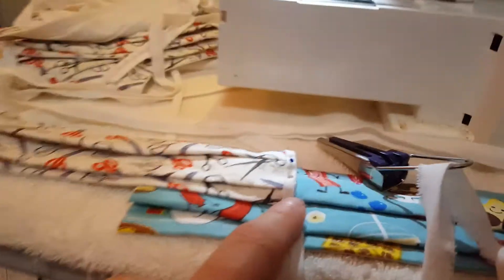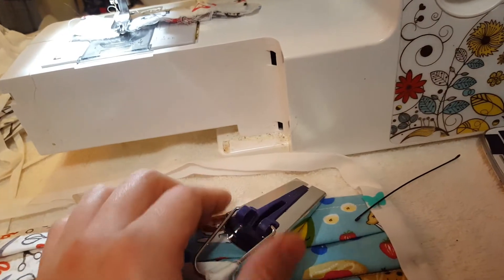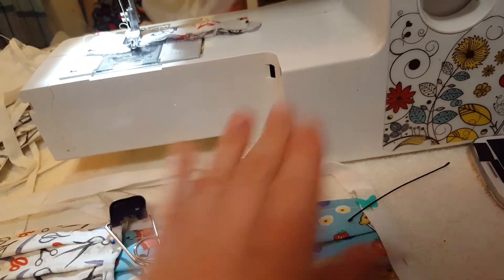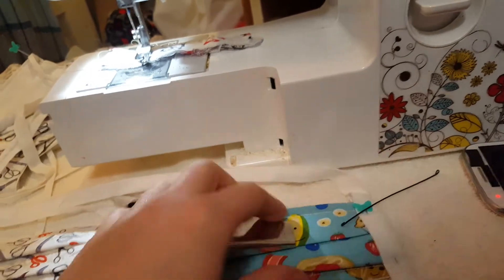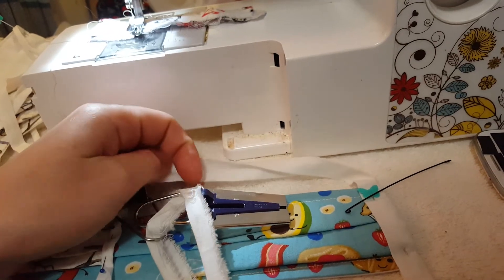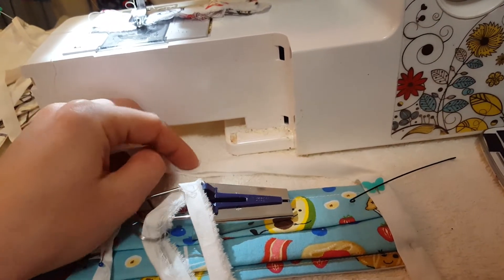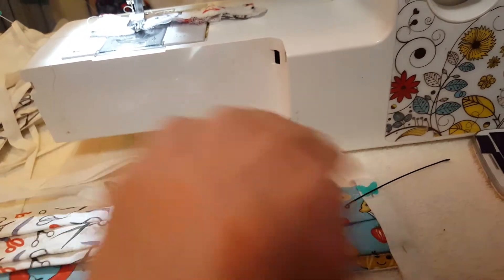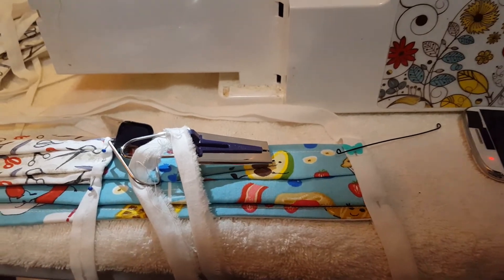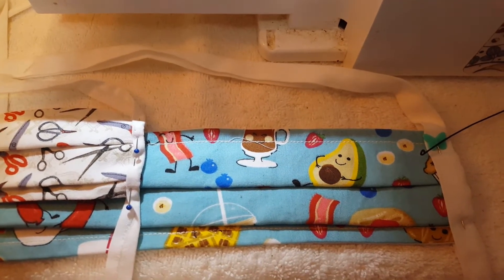Then when you fold it over one more time it'll be a quarter inch. This other one here — you take a two-inch strip and run it through this end. With an iron, as you're pulling it out it comes out folded as a single inch, then you fold it in half one more time, iron it down, and you get the half-inch muslin bias tape strip. The half-inch one sews on a little easier.